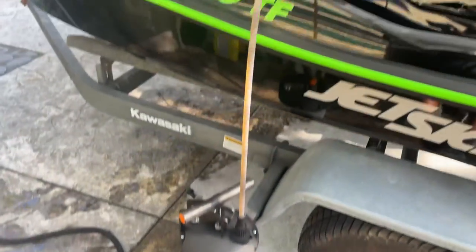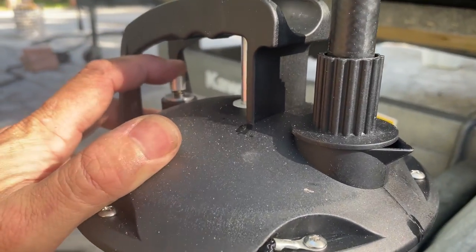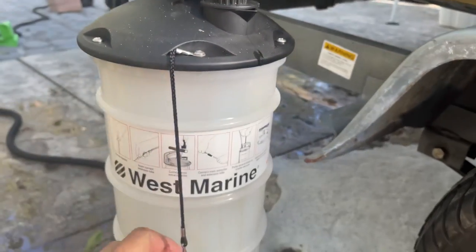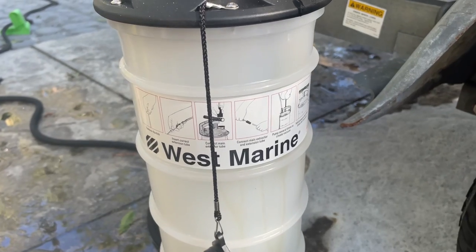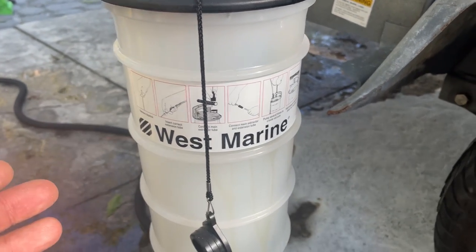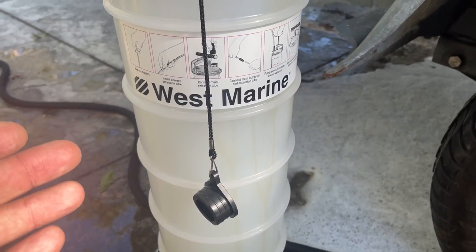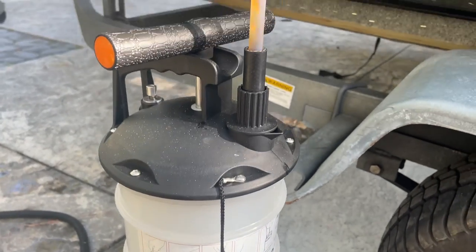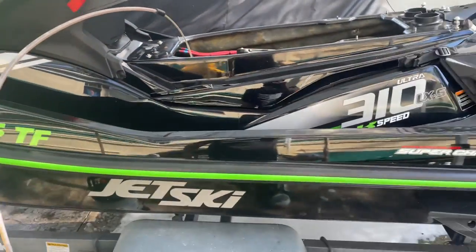It's got a nice relief valve if you choose to release the pressure, and the fill cap is tethered onto it. After testing a few different ones and finally getting this one, I think the West Marine oil extractor is one of the higher quality ones on the market that I've had experience with so far. That was another two-minute tech tip from JD's Waterworld — stay tuned for the next one.